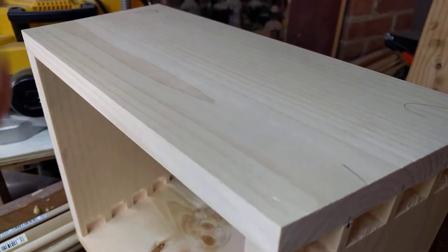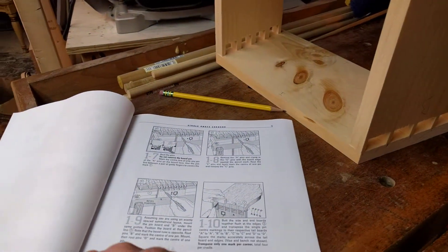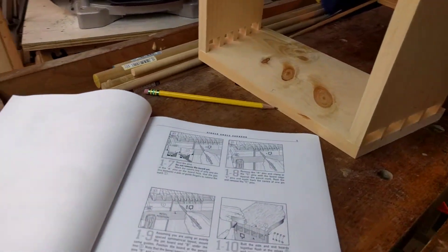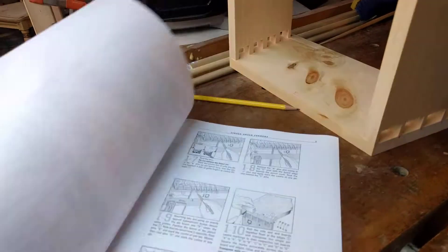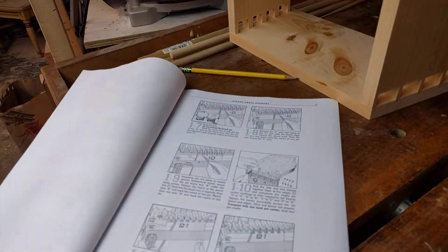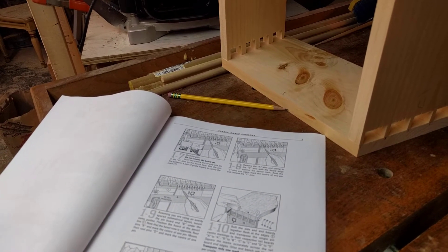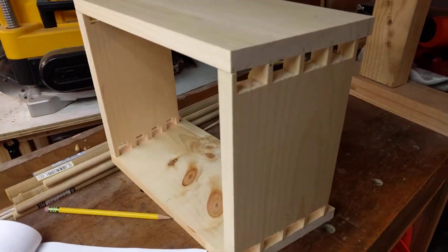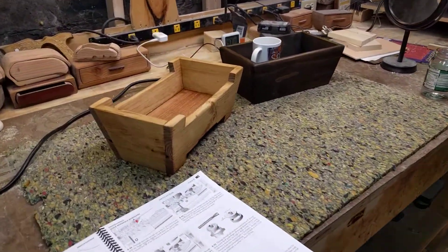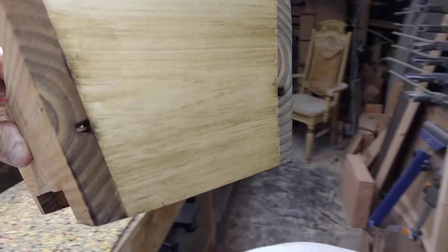The next step is to place the cradle piece into the dovetail jig. I won't be videoing that — this is actually my first time through — so in order to save time and not fumble my way through, I thought I'd stay at least one step ahead. In the future we'll do it from the start and let you see everything. But this is me wanting to learn how to make angled dovetails.